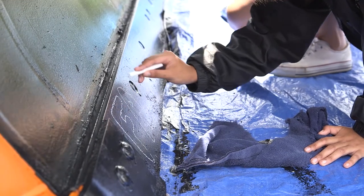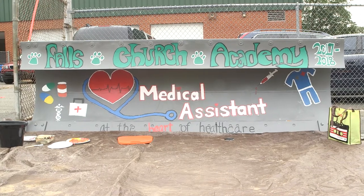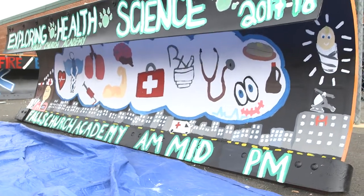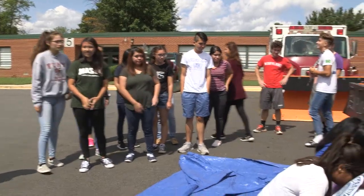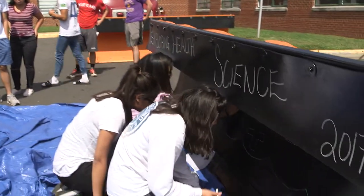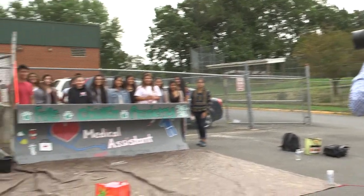The first thing that people are going to see when they see the snow plows is that blade, and on the blade is information about the class and about Falls Church Academy. We really hope that will encourage people to ask questions about what Falls Church Academy is. We're very excited to do this program for the first year here and look forward to expanding it in future years.